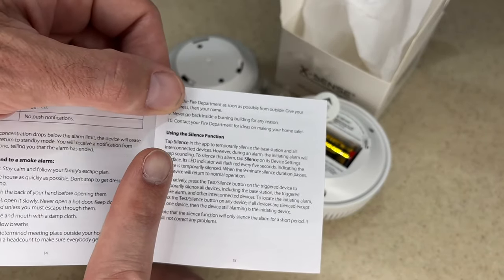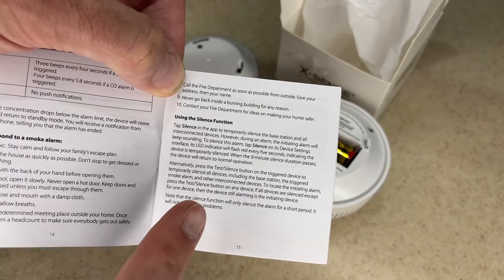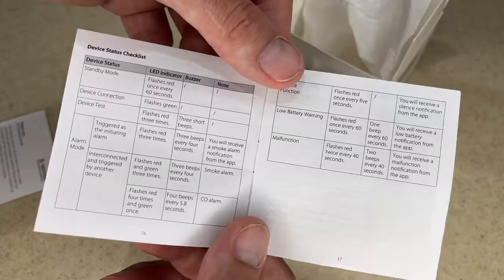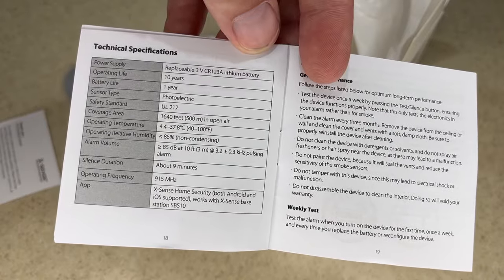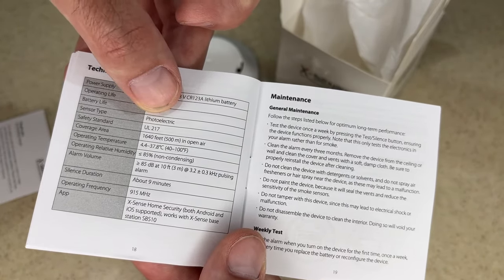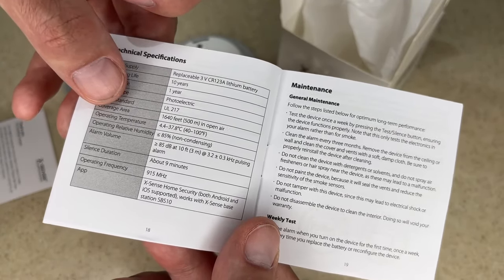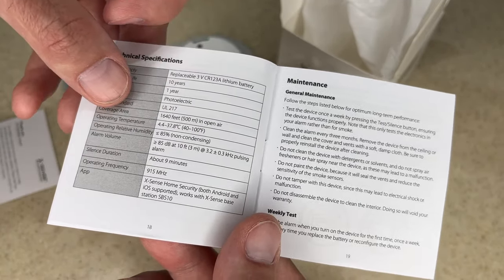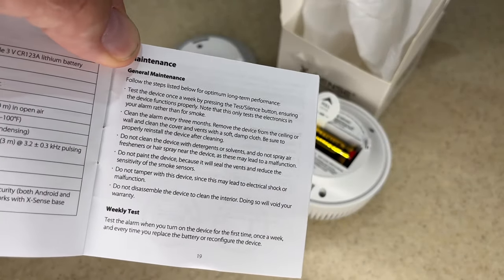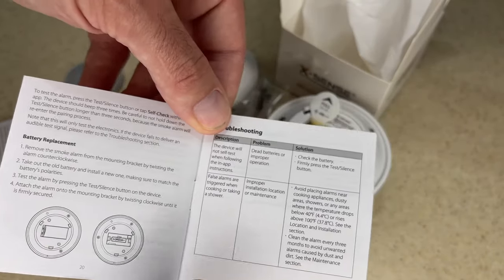This talks about what happens in an alarm event and the silence function — that's for nuisance alarms. If you're cooking and it sets off the alarm, you can silence it. Needless to say, you wouldn't want to do that if you can't visually confirm there's no fire. Here are the technical specs: operating life is 10 years, battery life is one year, it's a photoelectric smoke alarm. The silence duration is nine minutes, so if the smoke hasn't cleared it will go off again. Important thing in maintenance is to test it regularly, especially after you replace the battery.